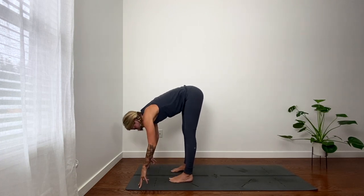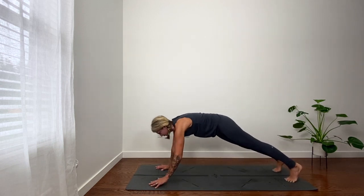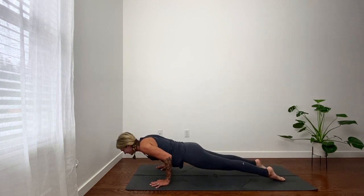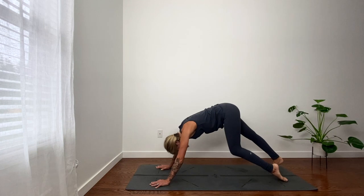Lift halfway, look forward. Step back, plank. Full in-breath, shift forward. Full exhale, move a little forward there. Inhale, up dog or low cobra. Exhale, third down dog.